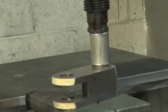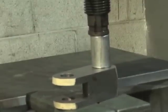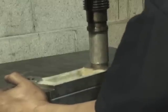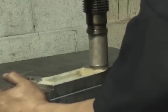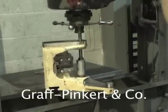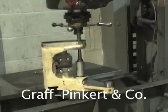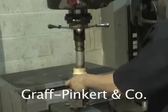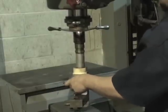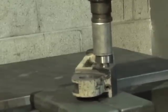Press the new bushings required into the castings. Press the new pin and roller into the approach arm.